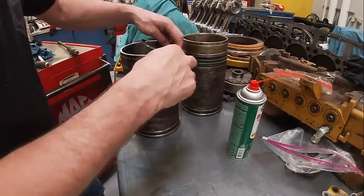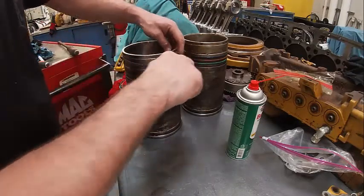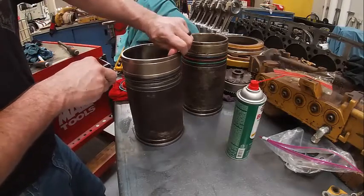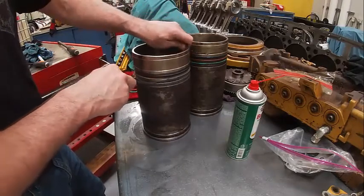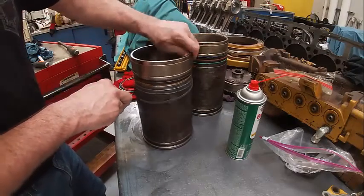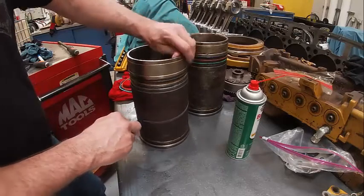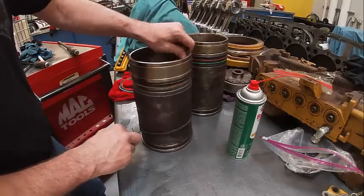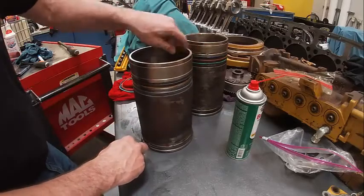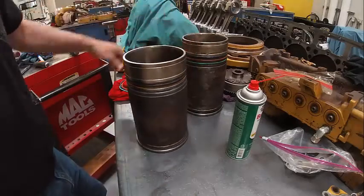CAT calls for a rubber lubricant, which is essentially a soap. My go-to is still Vaseline on most of this stuff if I don't have the other thing. There's some that it will screw up. The best I can tell you is whatever the OEM tells you, that's probably what you ought to use. We'll get some of that rubber lube in a second and lube these up and show you.